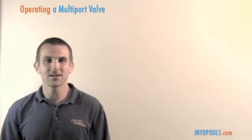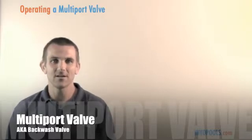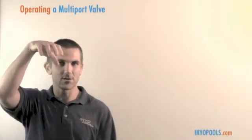Welcome to Yoga Pools fans. Today we're going to be talking about how to operate a multi-port valve, also known as the backwash valve. Here we have a side mount multi-port valve. We also carry top mount multi-port valves which go on the top of a filter. Those are also very common.